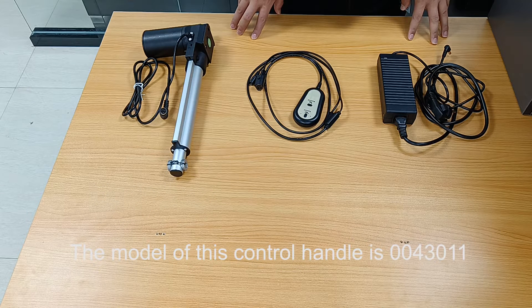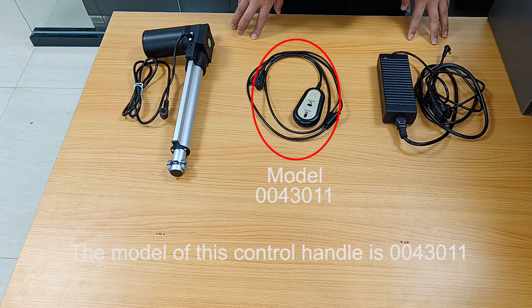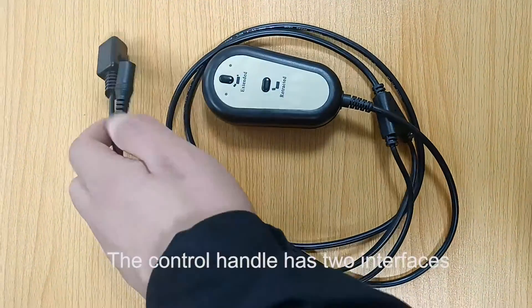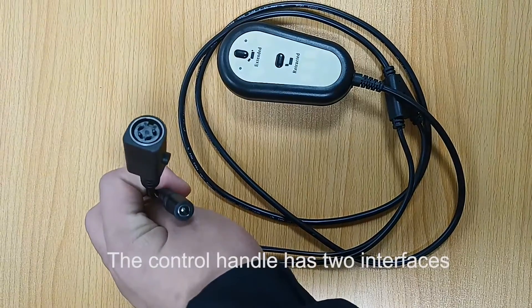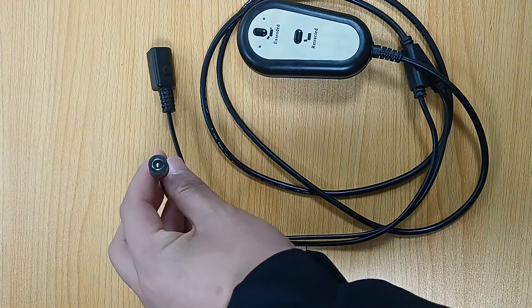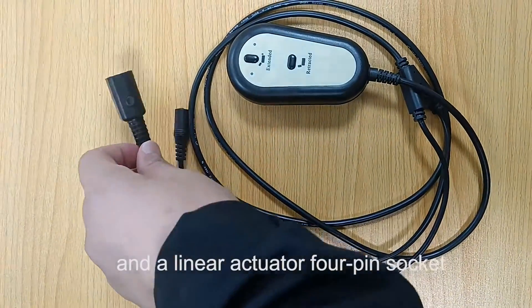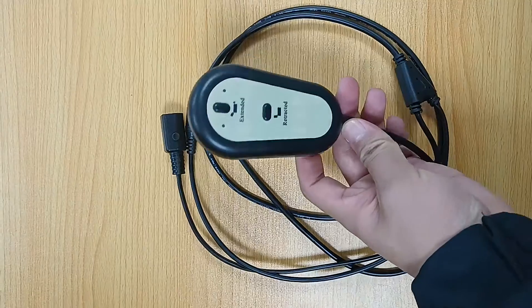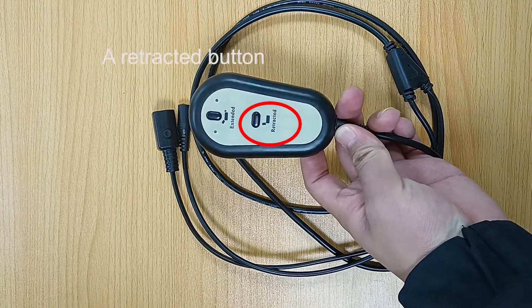The model of this control handle is 0043011. The control handle has two interfaces: a power socket and a linear actuator 4-pin socket. The control handle also has two buttons: an extend button and a retract button.